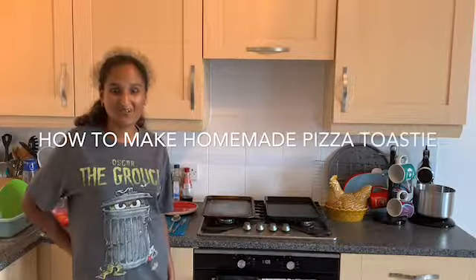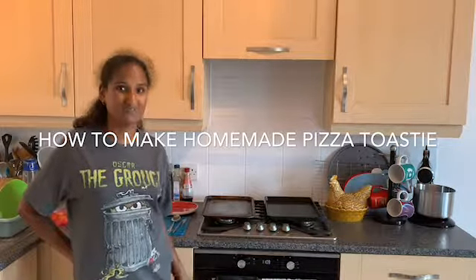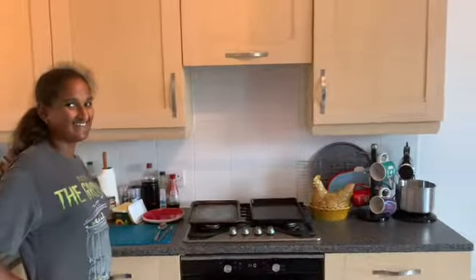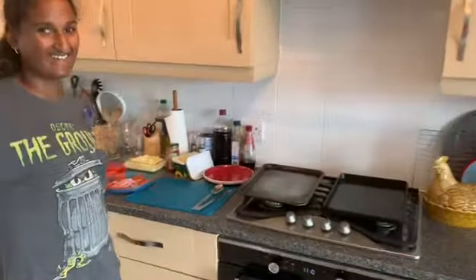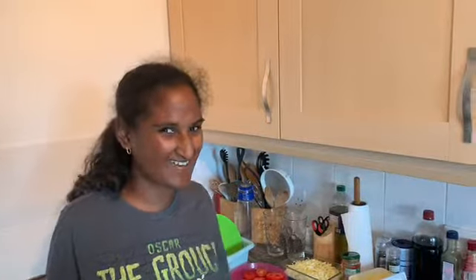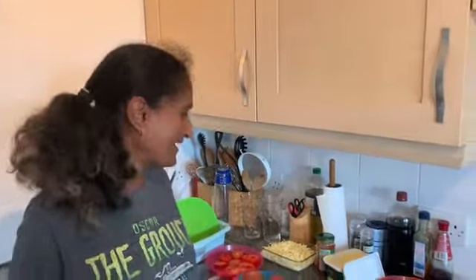Hi guys, welcome back to our channel. Today we're going to be doing something really different — we're going to be doing a pizza bread toasty kind of thing.